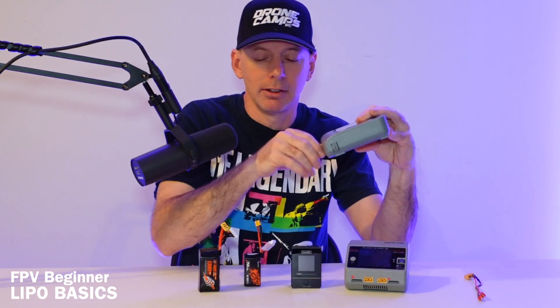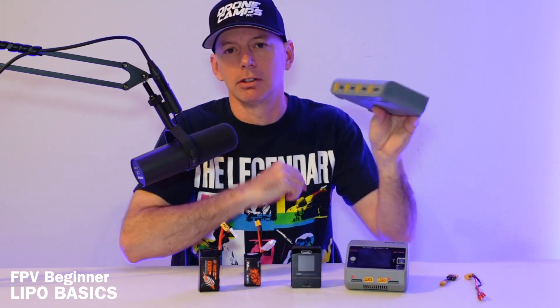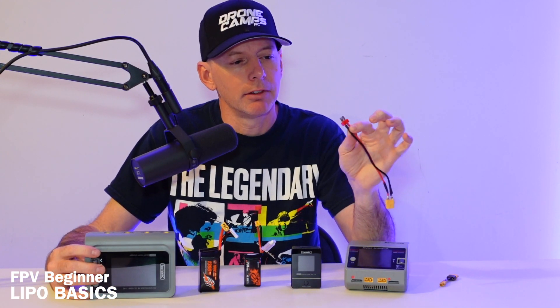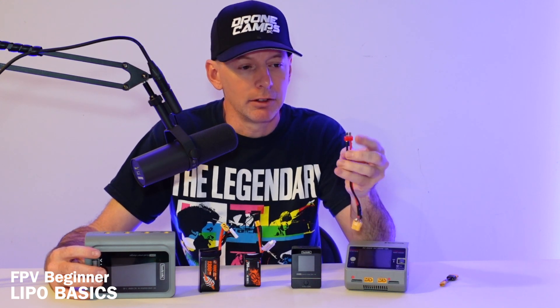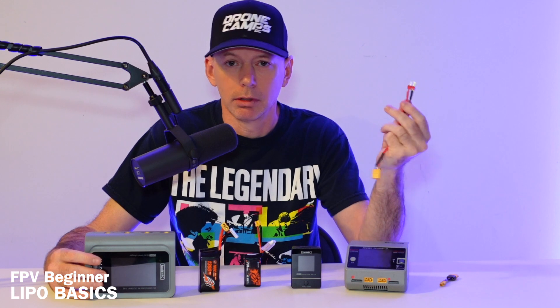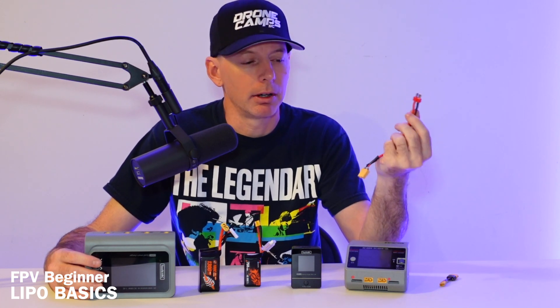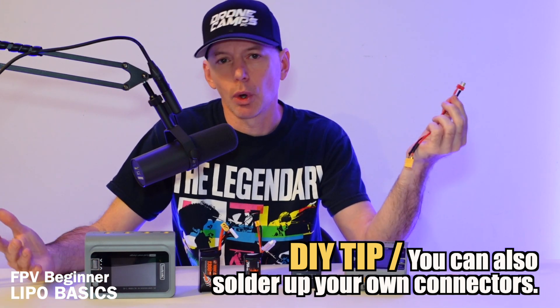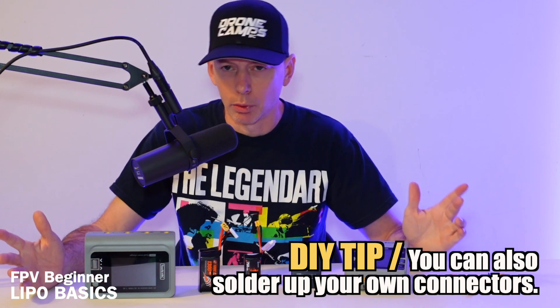You can also get alternative style connectors if you want to charge other types of batteries — Lithium Ion, LiFe, nickel metal hydride, or RC car batteries. This is a Dean's connector, with a positive and negative flat and vertical style mount, used mostly for nickel metal style batteries. If you're not driving RC cars, don't worry about the Dean's connector — it's kind of an old school connector you don't really need.